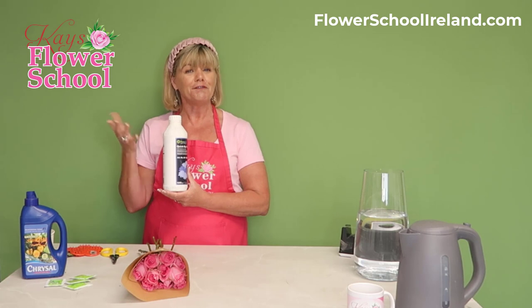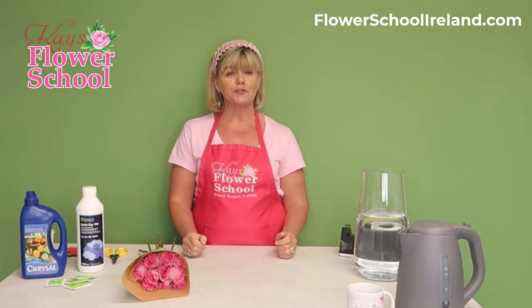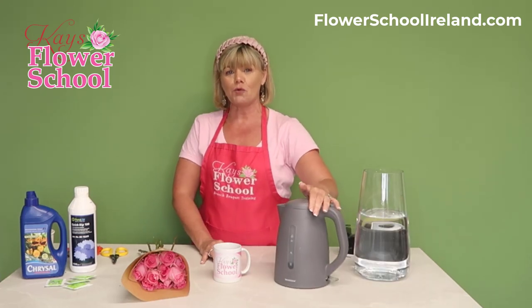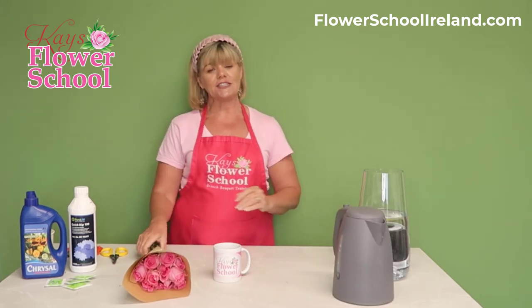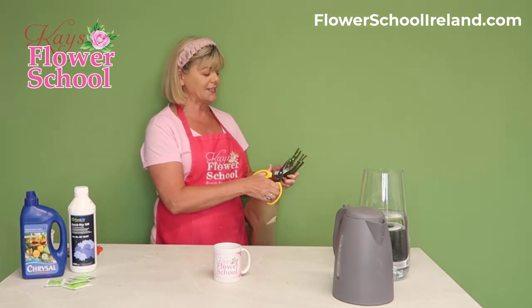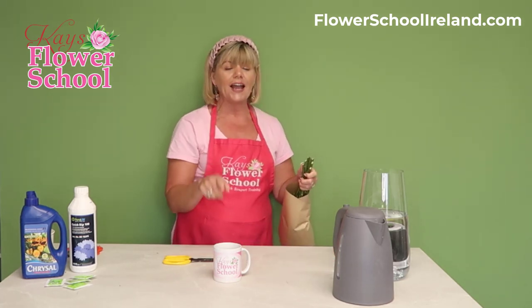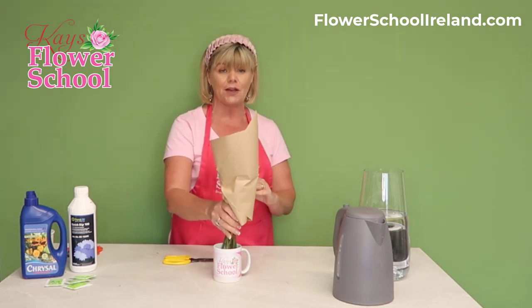For those of you working from home or just treating yourself to supermarket flowers, you probably haven't got the chemical. So what I'd recommend: get a mug, boil the kettle, and put two or three inches of boiling water into the mug. Then get your stems and cut a 45-degree angle, removing about one to two centimeters off the end — you can see immediately the difference in color of the stem. Cut on a 45-degree angle.